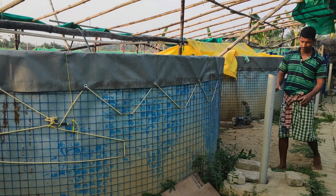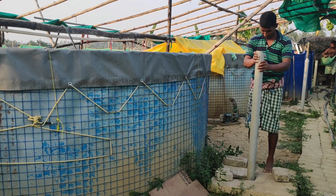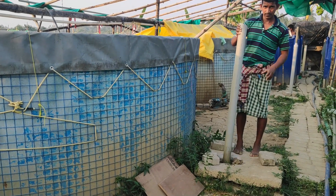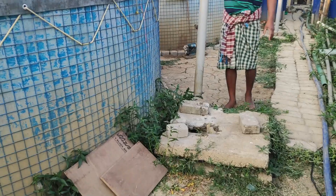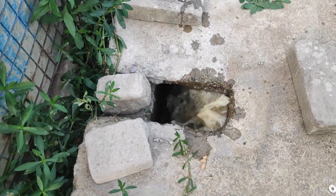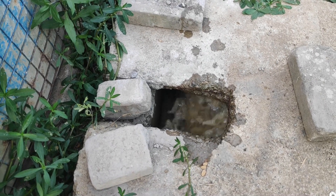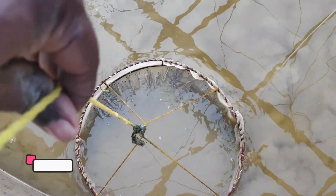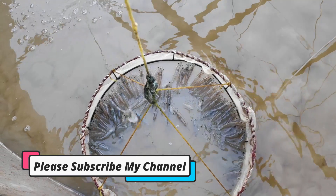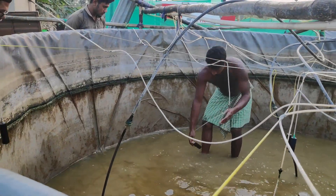Hello friends, welcome to my channel. Today I am going to share the harvesting video of my end-of-year culture, which I had started last year in the winter season. Overall the experience was quite good and I learned so many things from it, which I am going to share with you so that it may help you when you start your own culture. Please don't skip this video — watch it till the end, and if you are new to my channel, please consider subscribing.